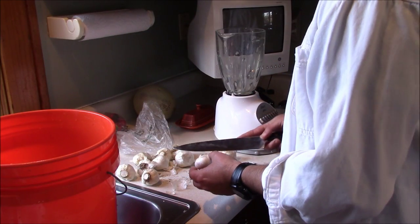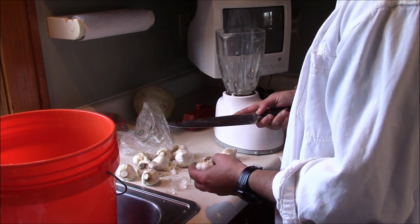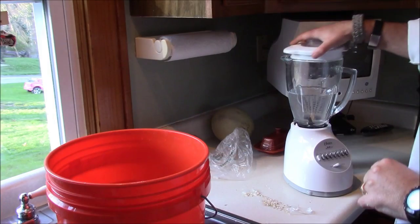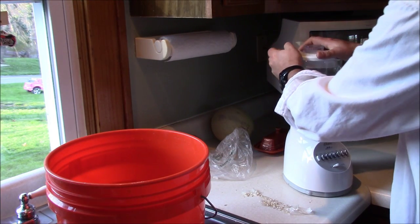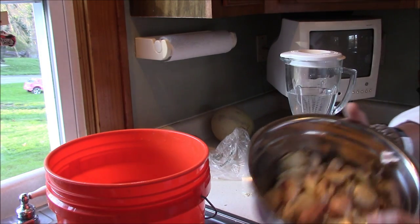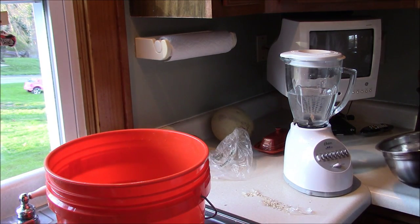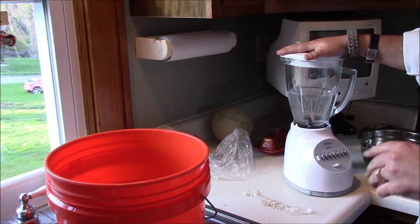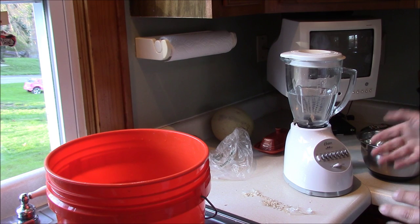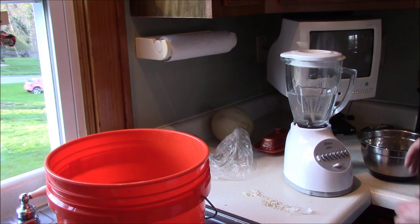Next, the garlic. There's no point in making you sit here and watch me clean 10 bulbs of garlic, so I'm just going to do that and show you the result. When it comes to the garlic, it doesn't have to be really clean — if you get a little bit of skin in it, it's not going to matter, we're going to strain it out later. But one thing I found you can't do is put the garlic in there, put the water in there, and start the motor — the cloves settle down around the blade and basically gum it up and won't let it turn.